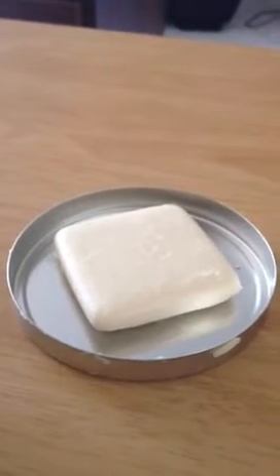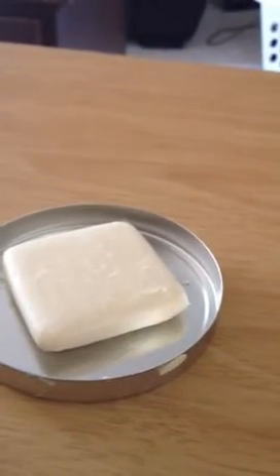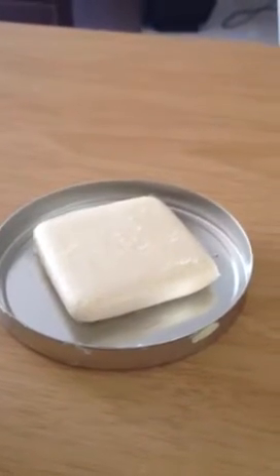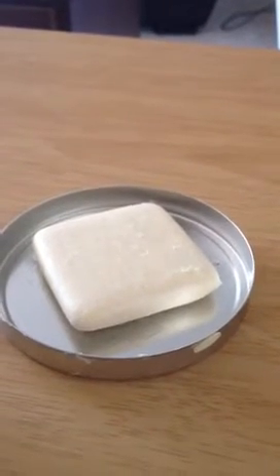I am very happy to announce that this product was much, much better than the Cleansing Lotion. I almost wish there was Smell-O-Vision so that you could smell this wonderful soap. It has a wonderful citrusy smell that makes it great for both men and women.